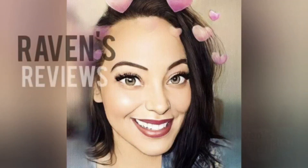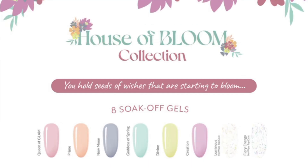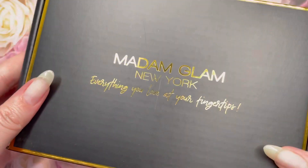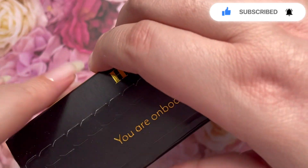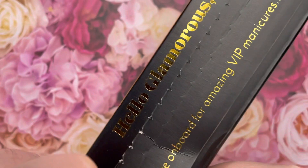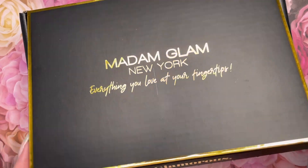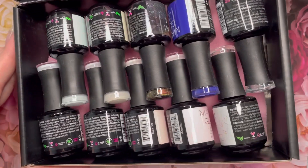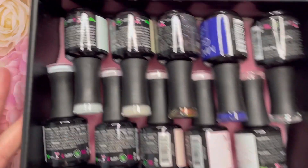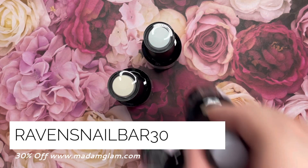Hey my loves! How is my beautiful nail family doing? This is Raven from Raven's Reviews and welcome to my channel. Today we are gonna be unboxing some nail mail. Now as most of you know I am a VIP member of Madam Glam and I saved up my credits to get something truly delicious. Welcome to House of Bloom y'all! I couldn't resist — I had to pick up House of Bloom but I also grabbed two other colors that spoke to my heart. So let's get into this magical unboxing of the spring variety.